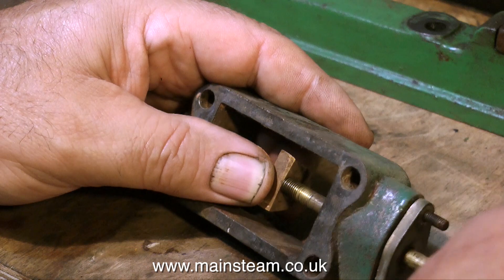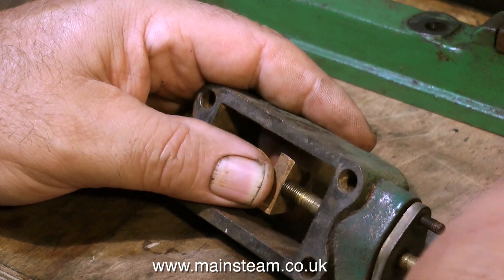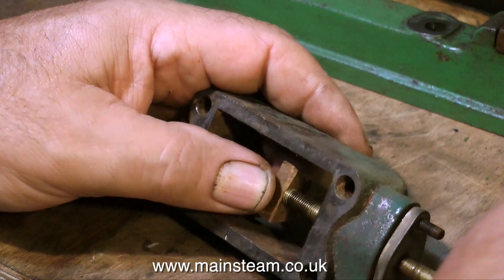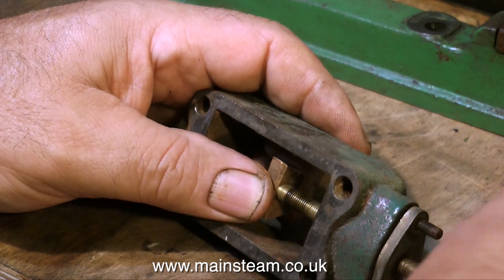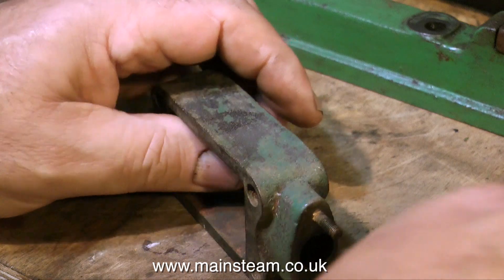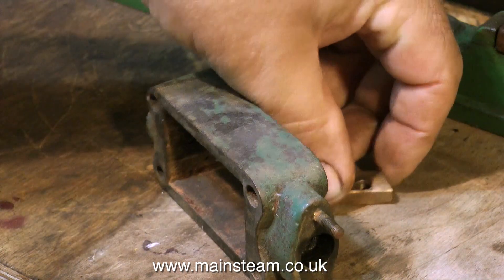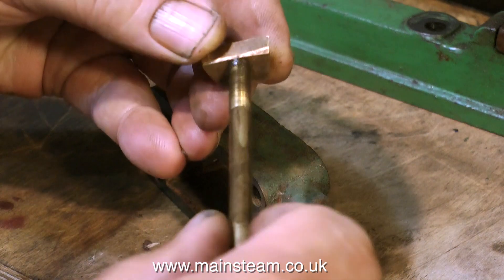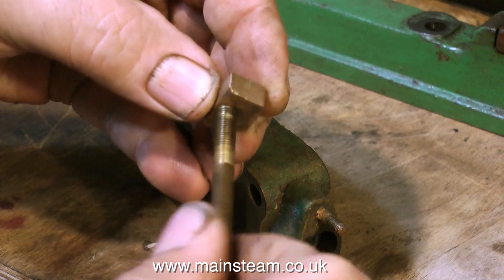You have to have a close look at everything because unfortunately you do find problems when you remove the paint — things that the paint covers can suddenly come to the fore. In a previous resurrection video, one of the engines had a real major problem with the steam chest, and this wasn't apparent until I removed the paint, then quite a lot of parts fell off the engine.